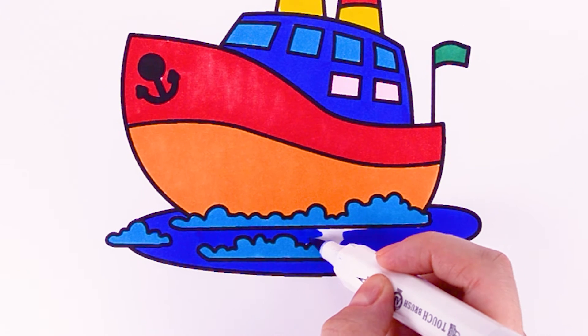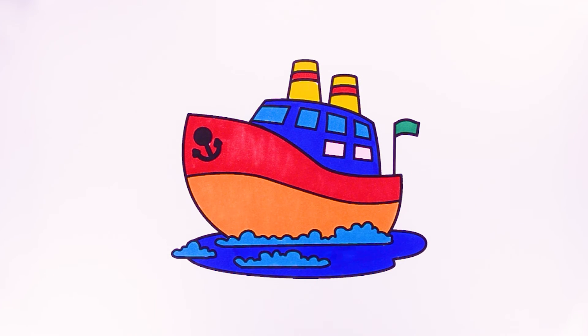The itsy bitsy spider went up the water spout. Down came the rain and washed the spider out. Out came the sun and dried up all the rain, and the itsy bitsy spider went up the spout. Thank you.